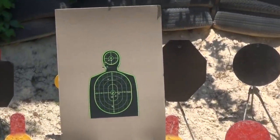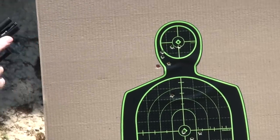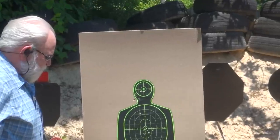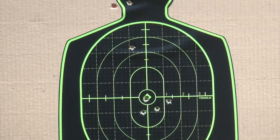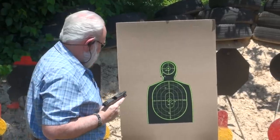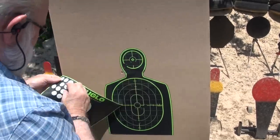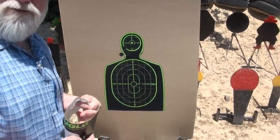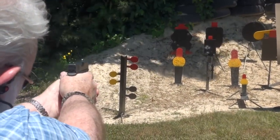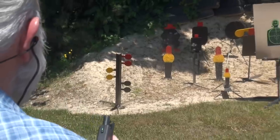Man, I think that one was dead on, let's look. Yeah, that's pretty cool right there. I like these sights. That was the first shot — I have to get used to them just a little bit, but I'm liking that.